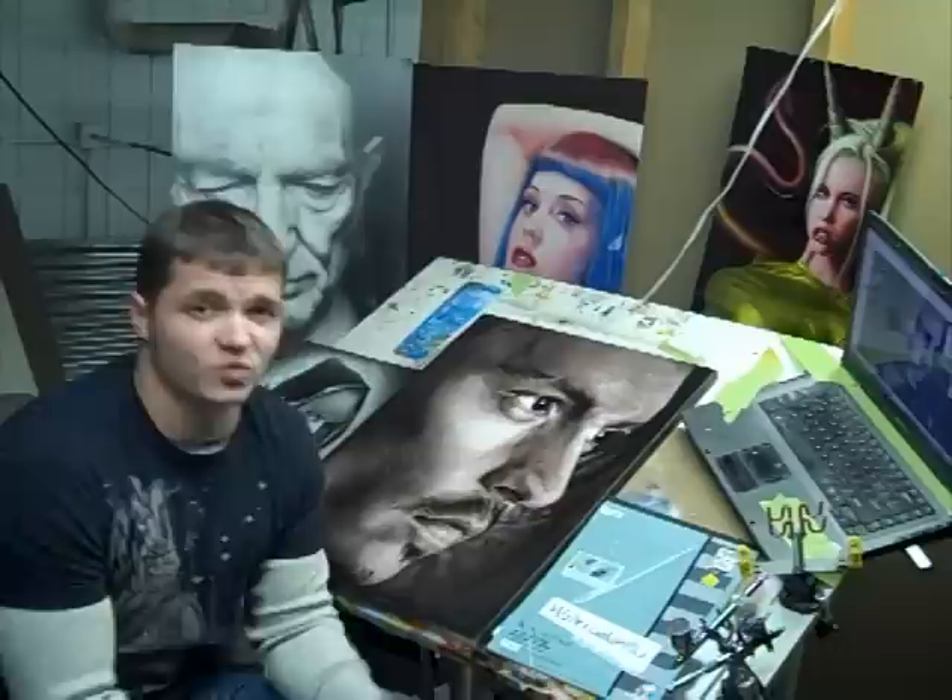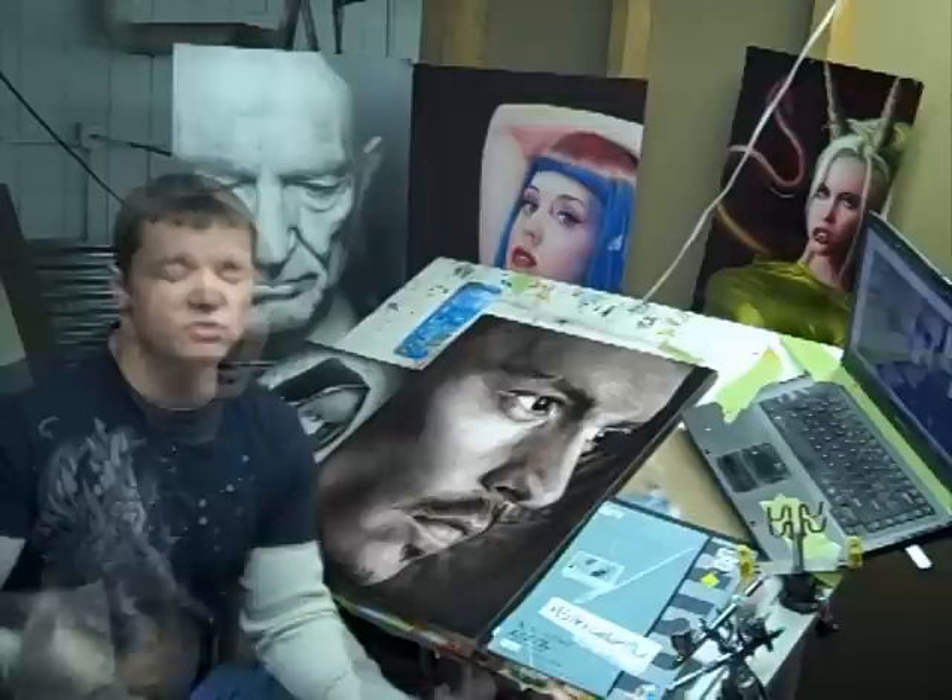Hi everybody, Ryan here again with Berserk Custom Paint. And today what my video is going to cover is what I call training your brain to think like an artist.